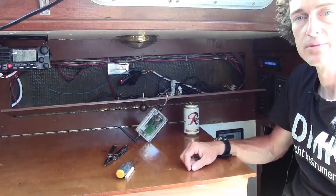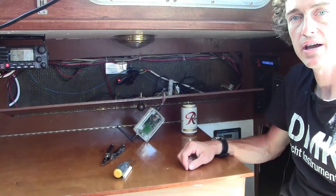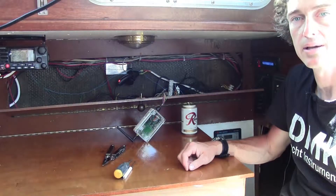Hi, I'm Kevin from DMK Yacht Instruments, and this is a video explaining how to remove and reinstall a board inside your DMK box.